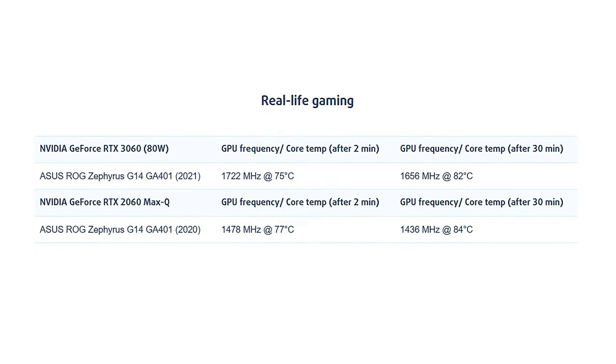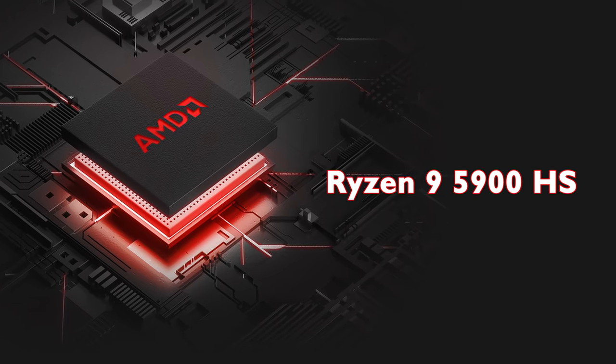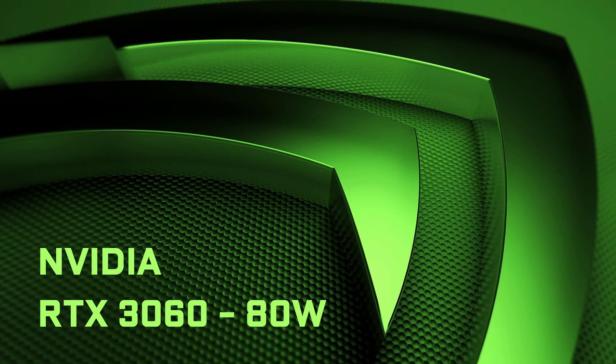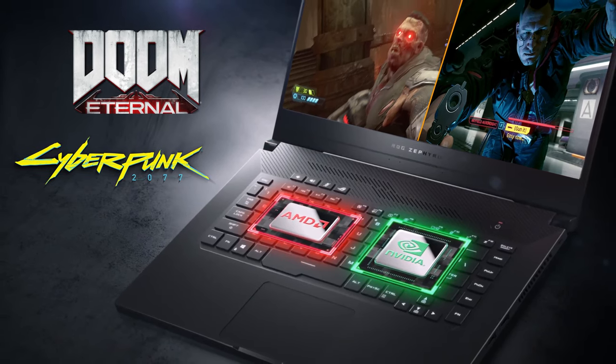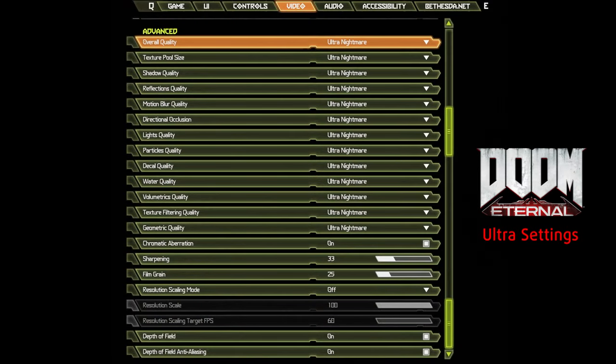Here are the results from our real-life gaming tests. We've put the results of the 2020 predecessor as well so we can see the improvement, despite the last year's model using the less powerful GeForce RTX 2060 Max-Q with 65W TGP. We have a configuration with the AMD Ryzen 9 5900HS processor and an NVIDIA GeForce RTX 3060, which in our case has a TGP of 80W. This duo will let you play heavy games like Cyberpunk 2077 or GTA 5 with 60fps at max settings, while Doom Eternal takes full advantage of the 120Hz screen, providing an average of 125fps at Ultra Nightmare settings. Check for yourself!